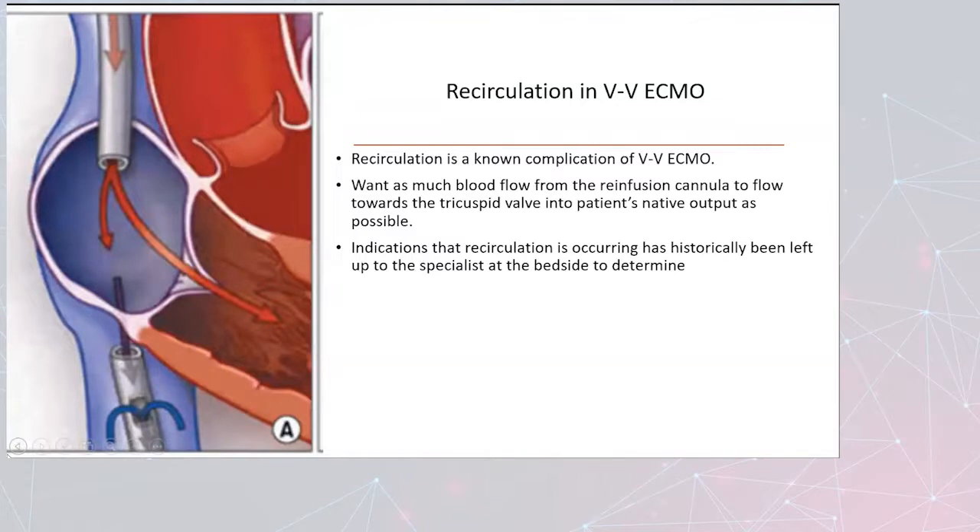Recirculation in VV ECMO is a known complication. We want to obviously get as much blood flow from the re-infusion cannula out to the tricuspid valve so that it is able to go through the normal outflow track to the patient. Indications that recirculation is occurring have historically been left up to the specialist at the bedside to determine, and we'll go over some of those techniques.